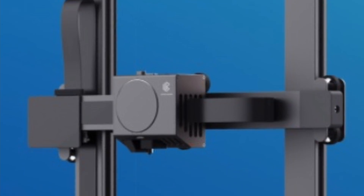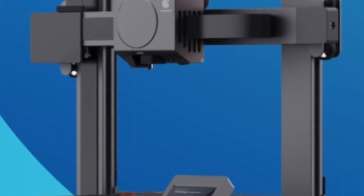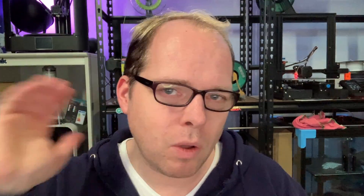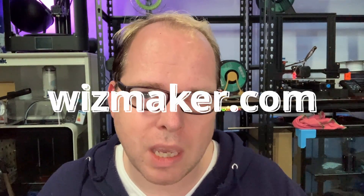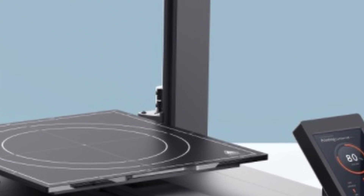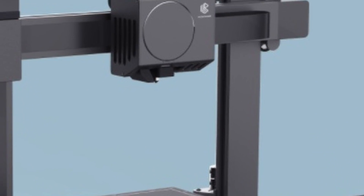Since it is a Kickstarter campaign, be careful when pledging — you can lose your money if this product is not going to be sent out. All information is on the website wisemaker.com, so let's get into the video.